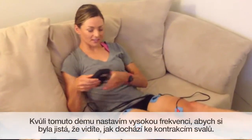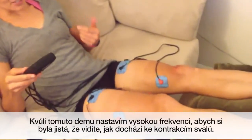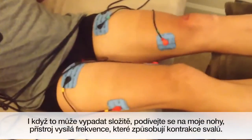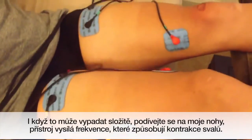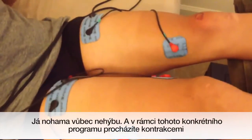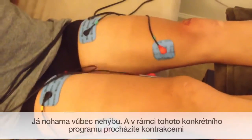If you take a closer look at my legs, you can see that the machine is actually sending frequencies that are contracting the muscle — I'm not actually moving my legs at all. In this particular program, it'll go through a variety of firing patterns just to recover the muscle in a bunch of different ways. But it feels good.